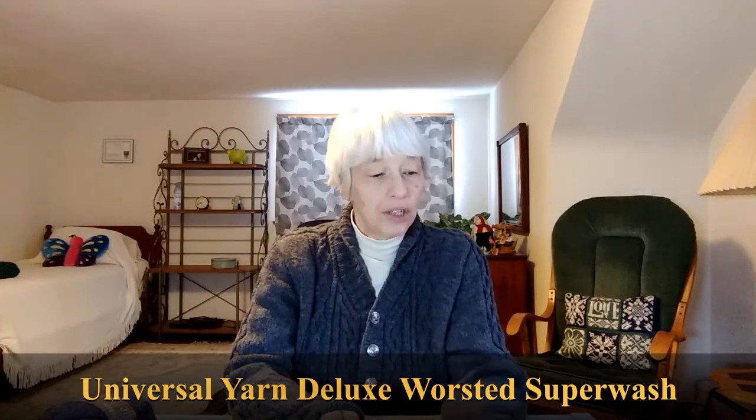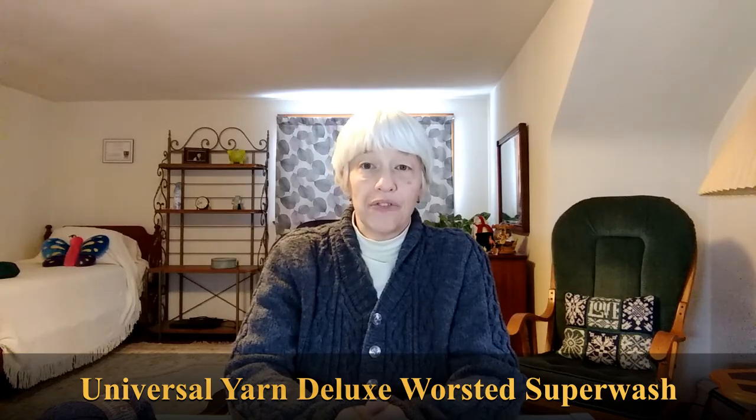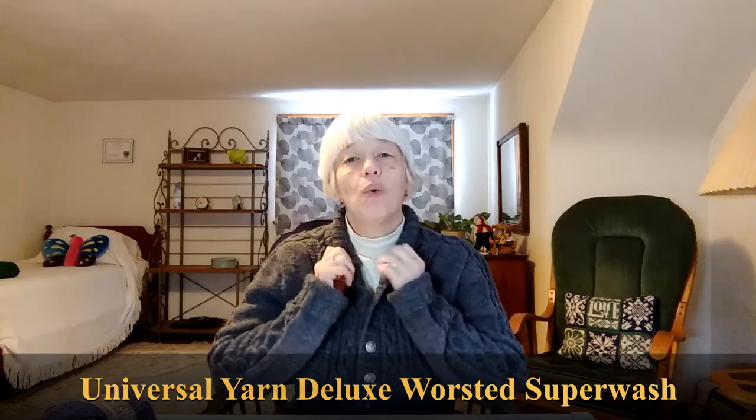I used the Deluxe Worsted Superwash by Universal Yarn. For my husband I always use something that is machine washable because he can't be bothered to hand wash a sweater. The one time that I made him a 100% wool sweater, I gave him specific instructions — do not put this in the washing machine — and he still forgot, and that was the end of that sweater. So it either has to be something like Encore which is only 25% wool, or something that is 100% wool but superwash.